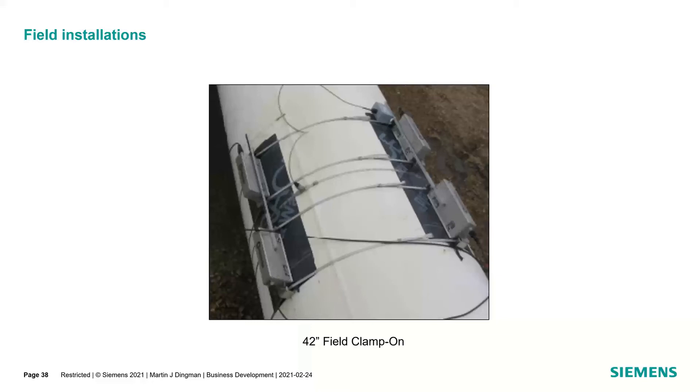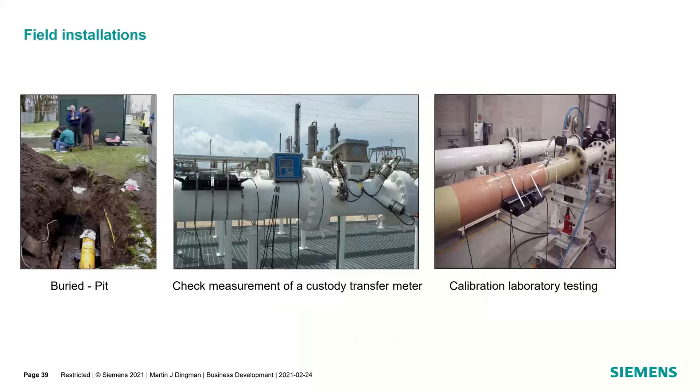There's a 42-inch field clamp-on over at CC that actually controls the flow through their laboratory — installed for 27 years and still running today. We also utilize a damping material on the pipe, and can use a Grace ice and water shield in other applications. A couple of other field installs: buried pit installations — anytime something is on the ground, we want an enclosure around it so any earth shifting doesn't move or break the transducers and bands. We also show a verification of a custody transfer meter, and an installation at the lab where we've spent many hours over the years. That lab installation was the one where we did the 130 feet-per-second test.